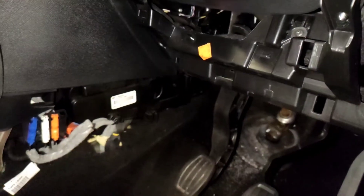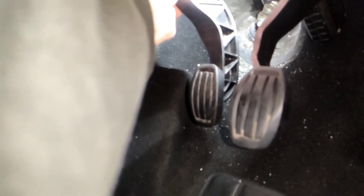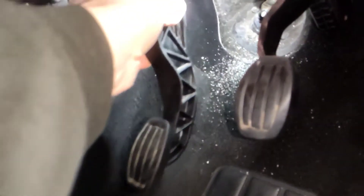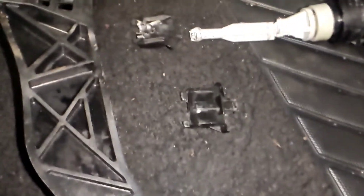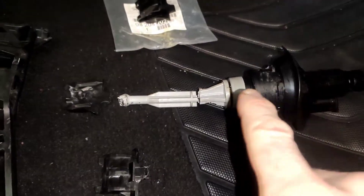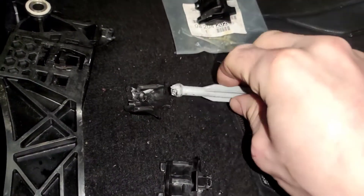Originally the clutch pedal was sitting down like this, so you could pull it back up with your foot or your hand. Once you pressed it, it would sit low, indicating the clutch was gone or going - possibly the slave cylinder. To find out what the actual problem is, you take it down to the master cylinder here. I could take it off because I couldn't get it out.